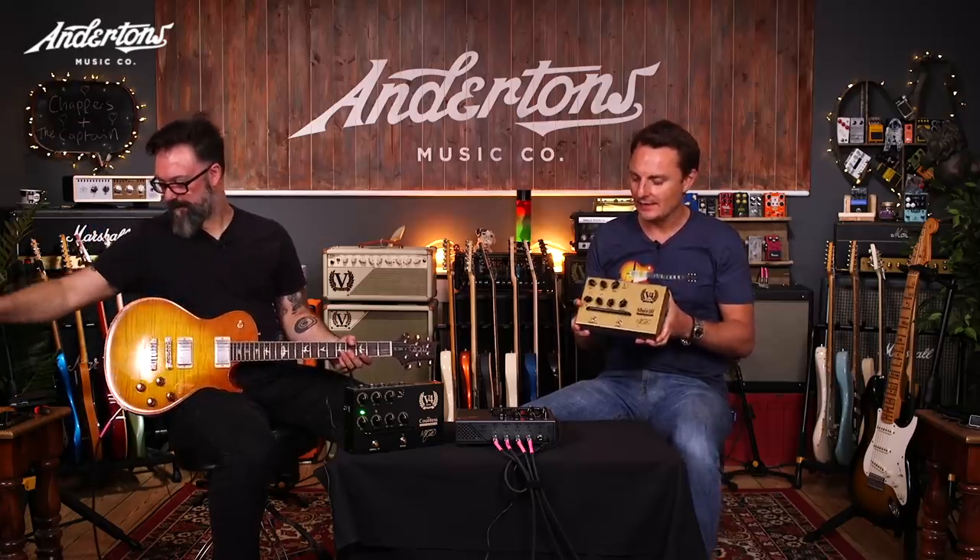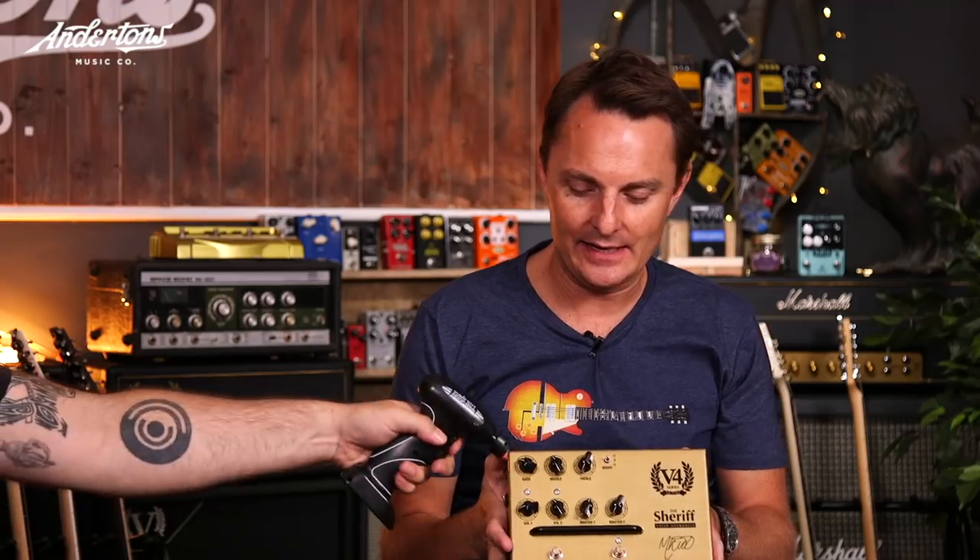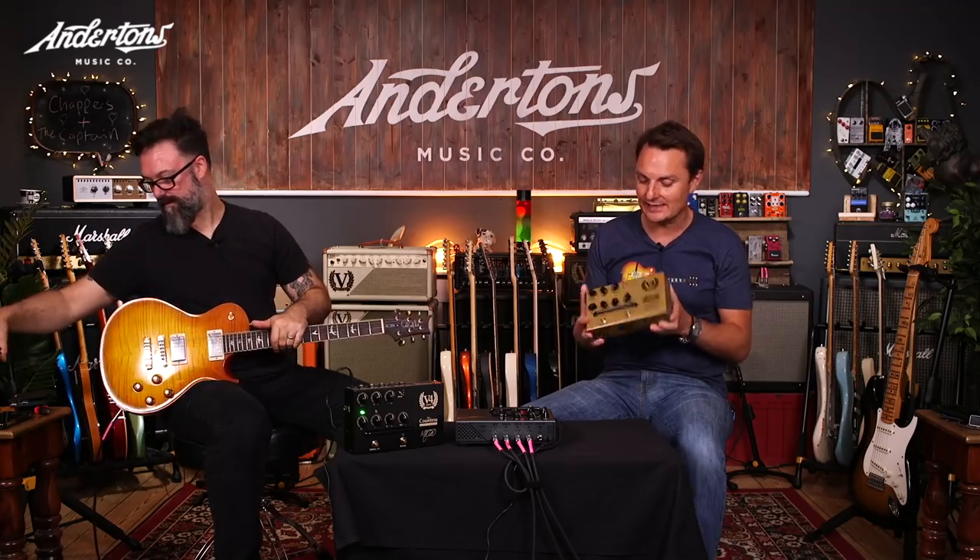So you might be thinking, why is it so massive? Honestly, it's because it's actually got real valves in it. And this, I think, is probably the most exciting and kind of ingenious element of this.